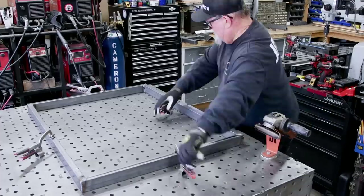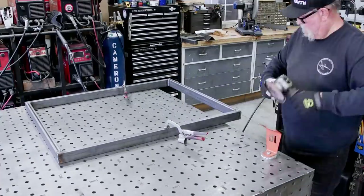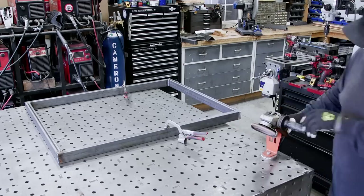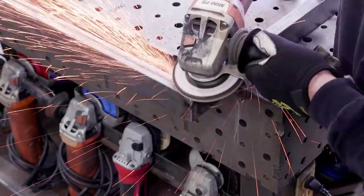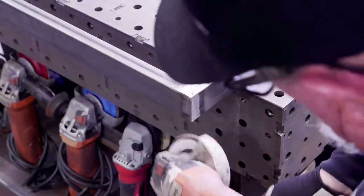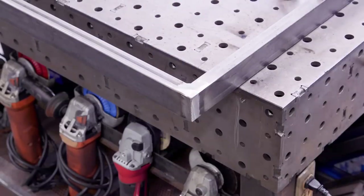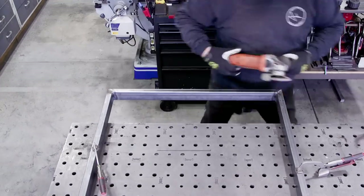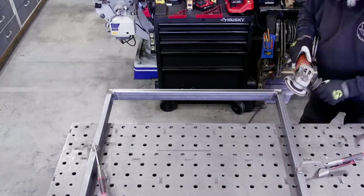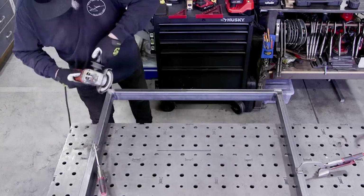Once that side is done, I come back with a flap disc to clean up the edges and welds so I can flip it and finish welding the other side. I use Mercer flap discs — this is a ceramic 60-grit. That's my go-to: it does a good job removing metal without leaving heavy grinding marks. Works really well.